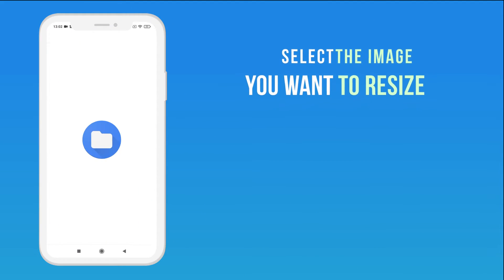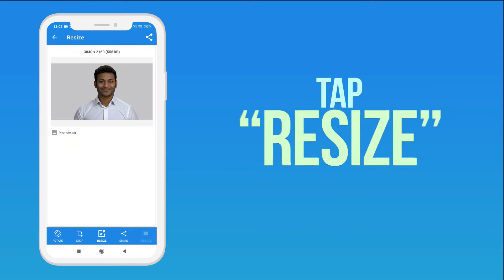Select the image you want to resize, then tap Resize.